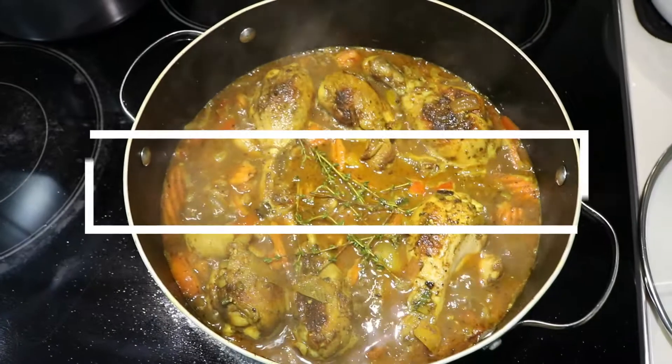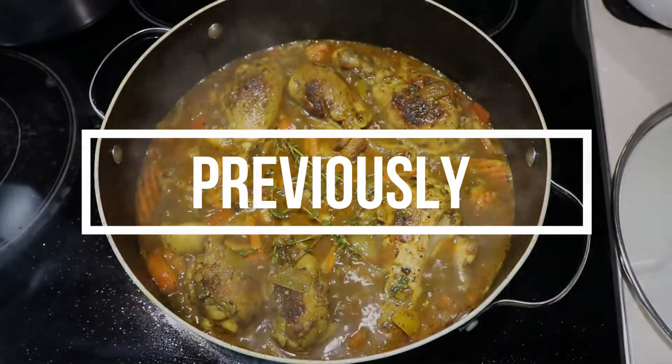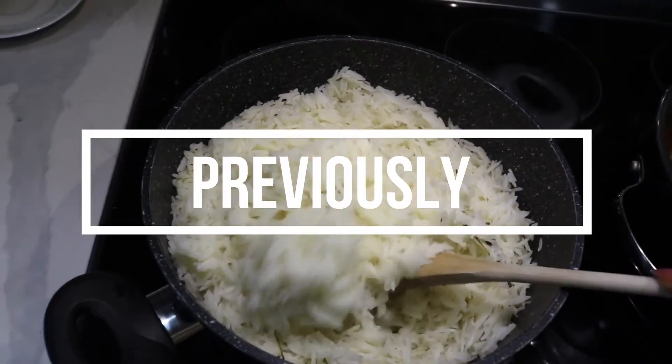Hey guys, welcome back. Make sure you check out part one and part two of this Cook With Me mini-series. This is the third and final part where I will be making the sides. Enjoy!